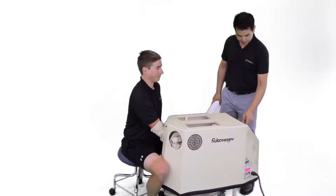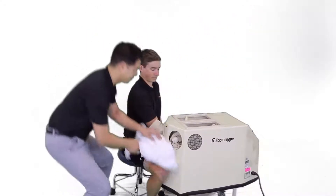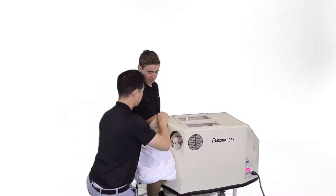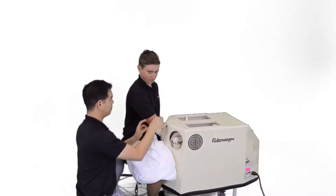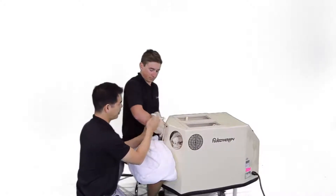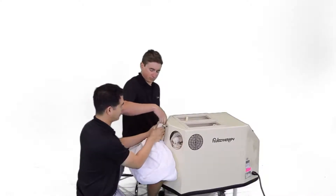When the treatment is complete, we're going to come around, remove the sleeve, and gently brush the leftover husk back into the Fluido device.